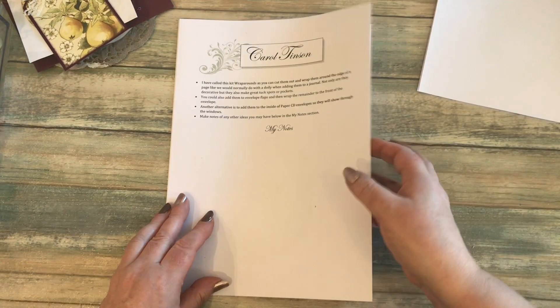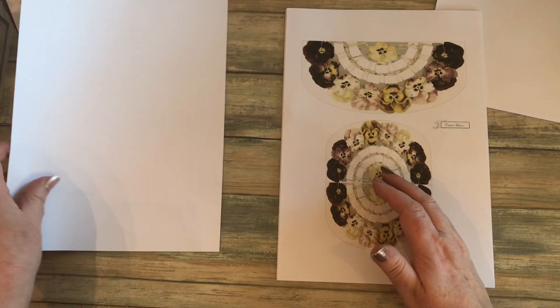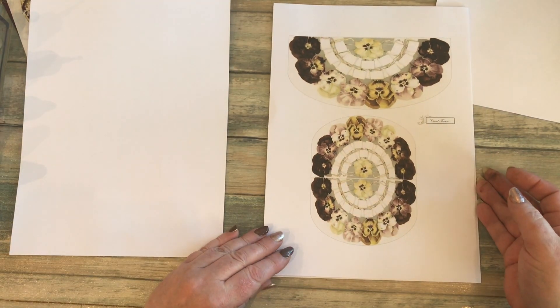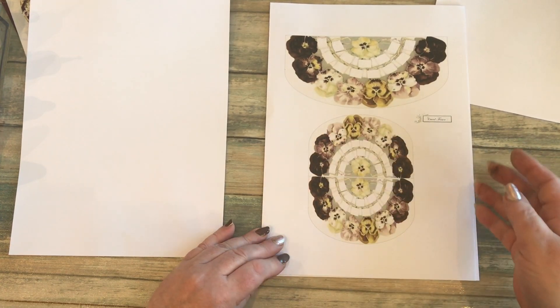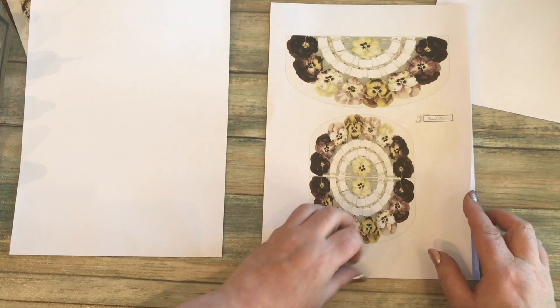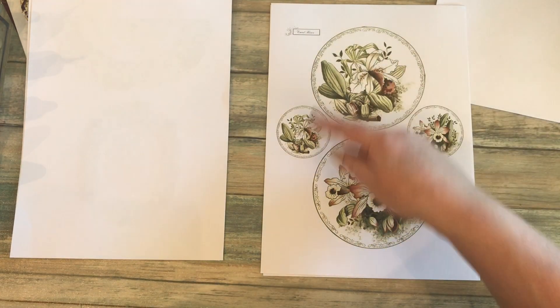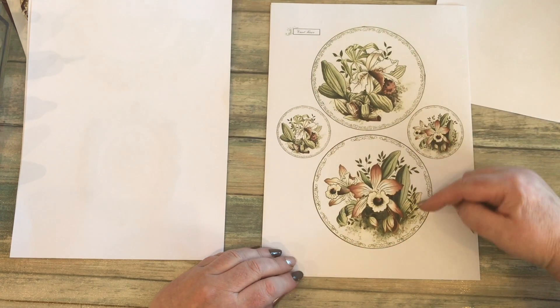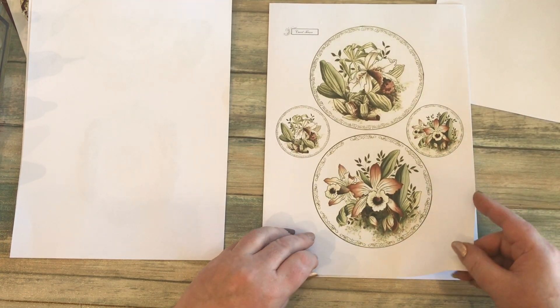I'll show you the flowers one first, then the fruit one. There are some pansies — there's a big one here and a double small one here. I'll show you some examples of what you can do with them in a moment. There are two patterns and two sizes of circles on here.